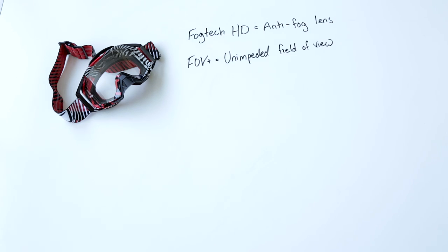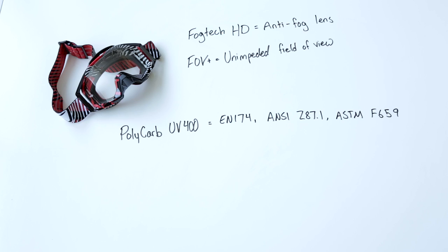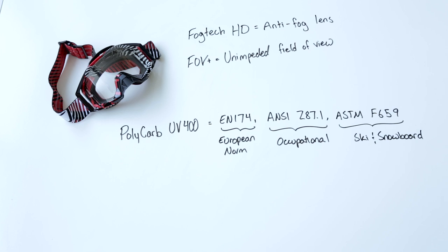They also have FOV+, which means that the frame, lens gasket, and strap connection are all set beyond my peripheral vision to maximize field of view. The lens is Polycarb UV400, passing EN174, ANSI Z87.1, and ASTM F659 safety ratings — that's the European norm for moto goggles, the American standard for occupational eye protection, and the international standard for ski and snowboard goggles. UV400 also means 100% protection from the sun's harmful rays.